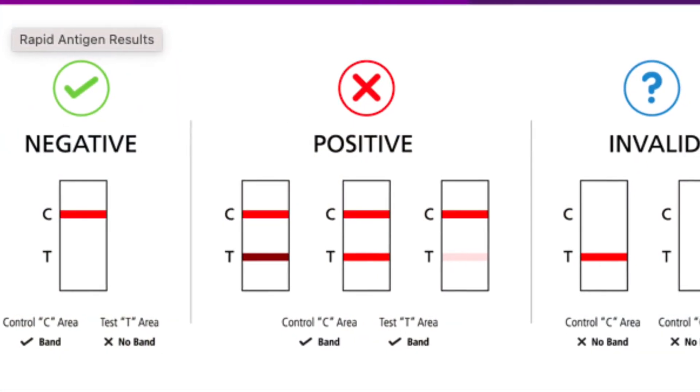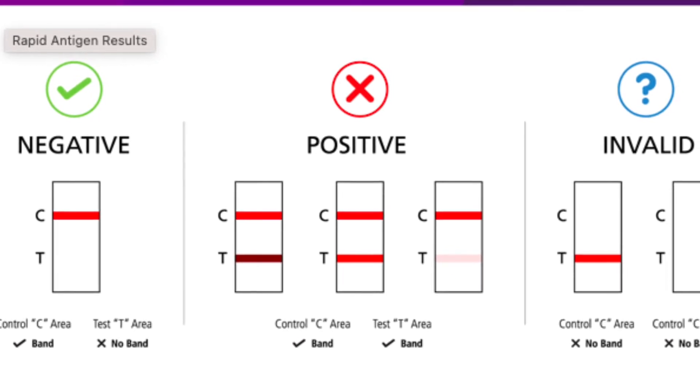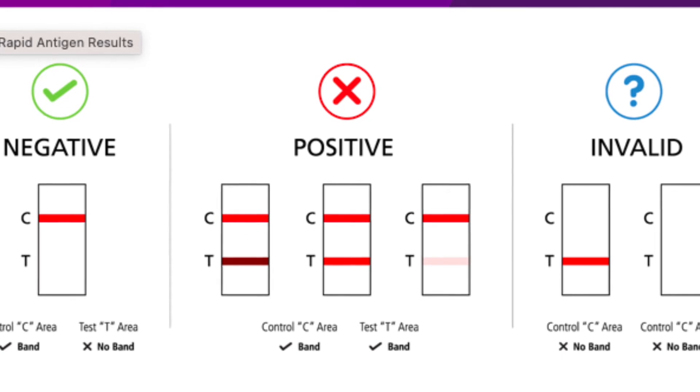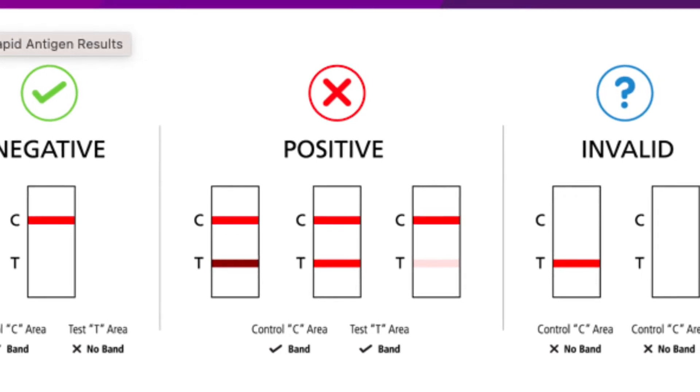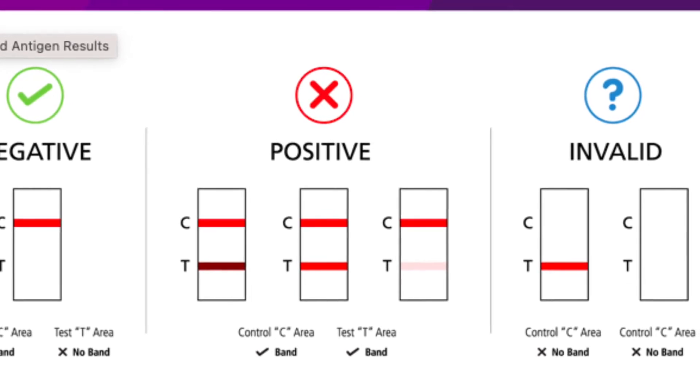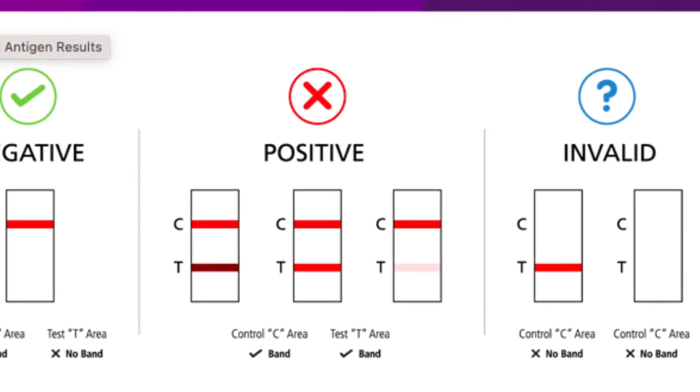Two coloured lines indicates a positive test, even if one line is faint. You are then required to follow the relevant State and Territory Health Authority advice. One coloured line is a negative result. No lines means the test is invalid and you will need to test again.